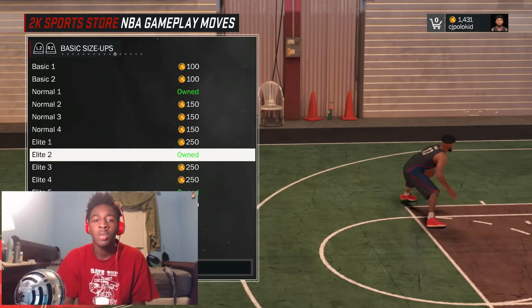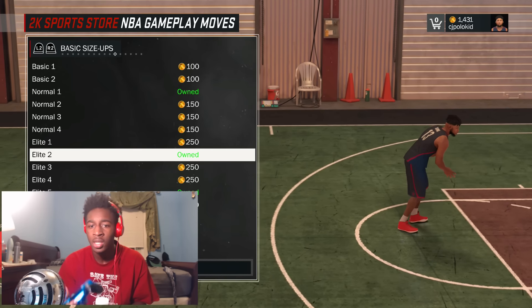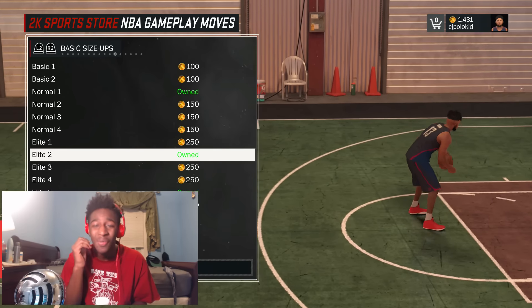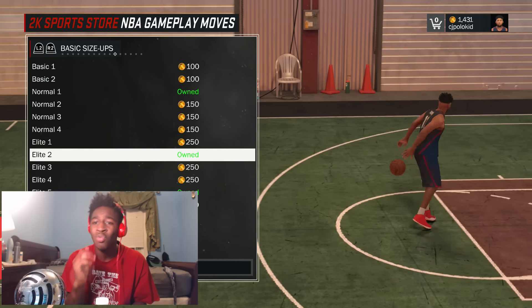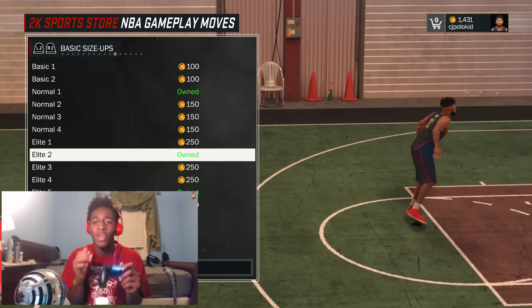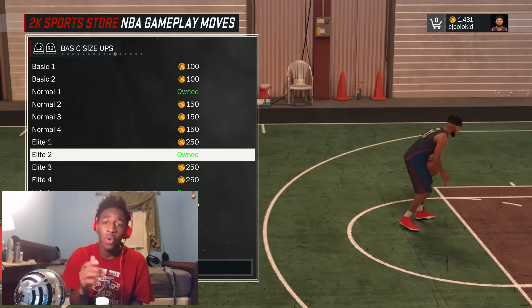What's up YouTube, it's your boy CJ Polica back again with another NBA 2K17 video. Today I'm going to show you guys how to do the crossover 16 dribble move. It's a very nice move to use in the park because it just gets you right by your defender very easily, and it's not a very hard move to do.